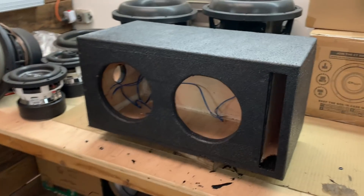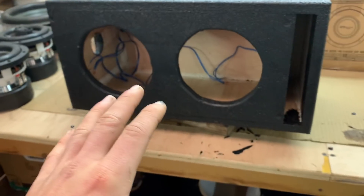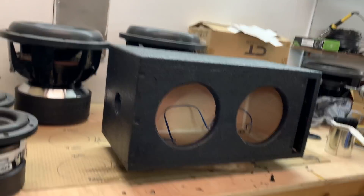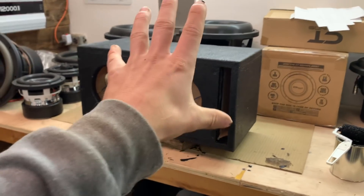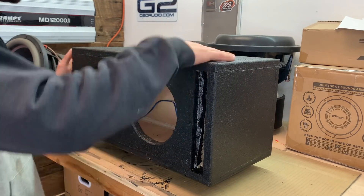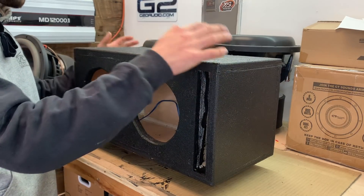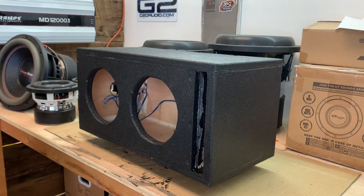Alright, we have the first coat on. We just want to make sure we get full coverage — don't want to see any exposed wood. I went back over and found a couple little spots and tried to get everything filled in. We're going to let it sit for about an hour to make sure it is dry enough to apply the second coat. After an hour and 15 minutes it is now completely dry to the touch, so we're going to go ahead and lay on another layer — a pretty decently thick layer so it'll really have some nice texture to it.